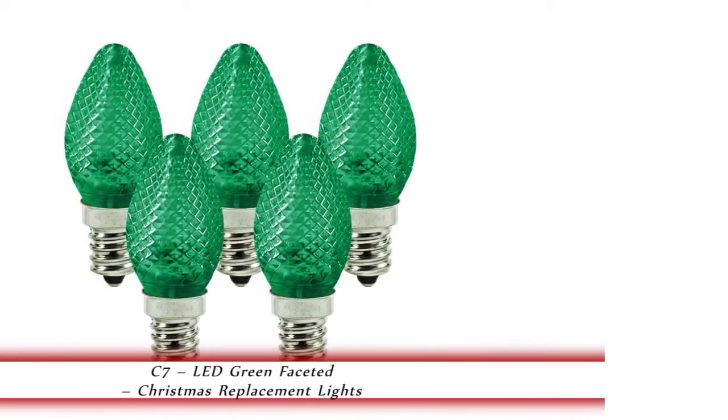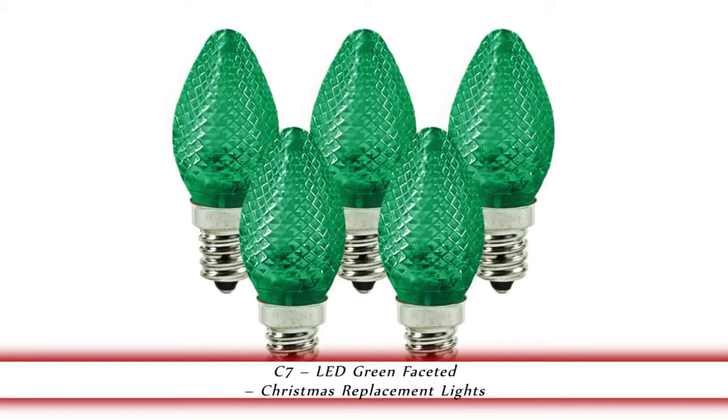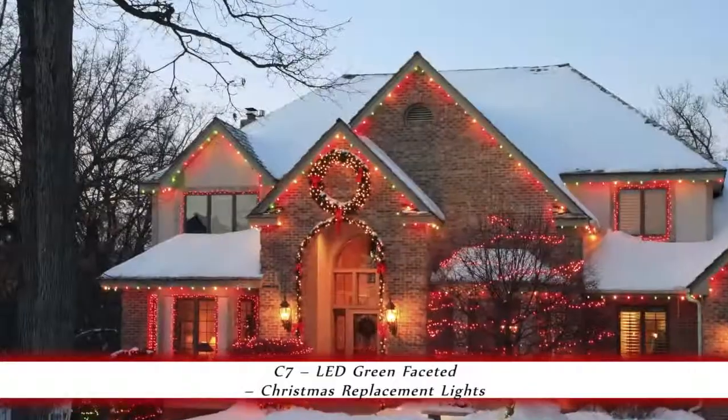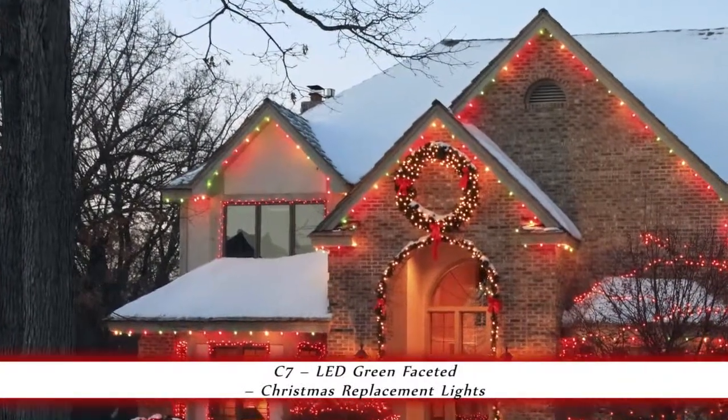1000Bulbs.com introduces the C7 LED Christmas Lights. These C7 replacement bulbs are green, faceted, and have a candelabra base. They operate at .96 watts and can be screwed into traditional C7 light strings.